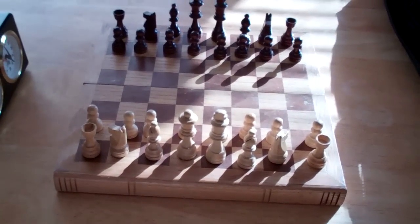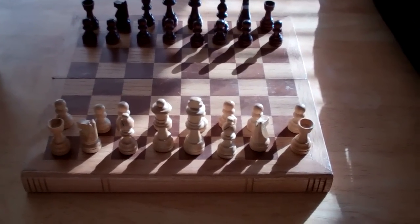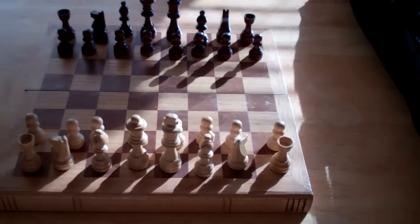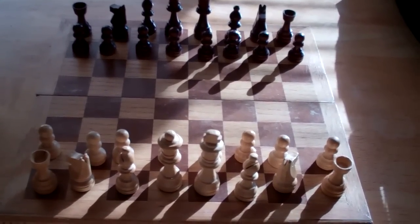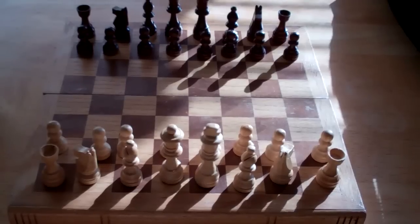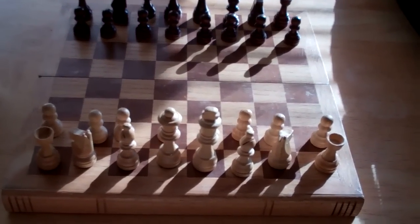This happened after I just started getting back into the game a little bit, playing with one of my neighbors, and this is my old set right here. It's a nice little book-style set, you know, folds up in the middle, pieces go inside. Nice wooden chessmen, kind of elegant, beautiful. I've had it for years and years, but the only problem is this board is very small.